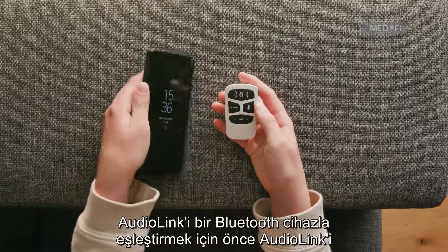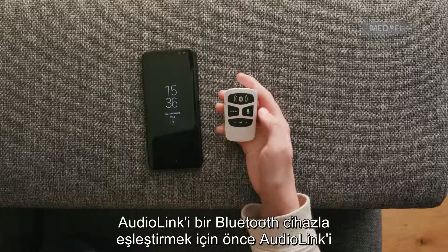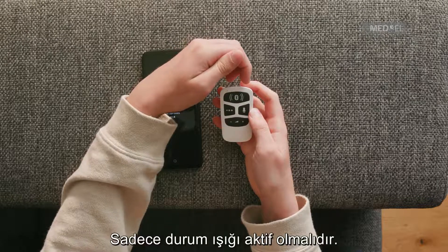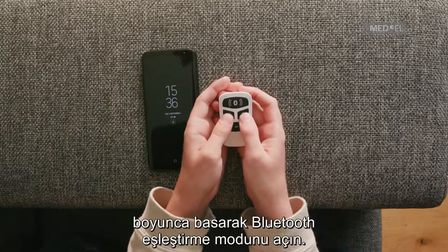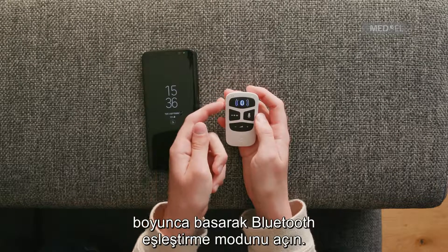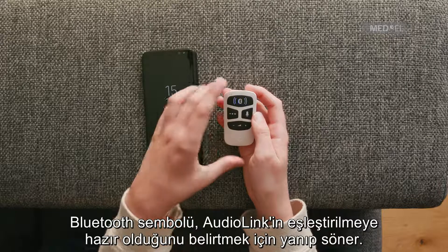To pair AudioLink with a Bluetooth device, first switch on AudioLink and make sure it is in standby mode — only the status light should be active. Switch on the Bluetooth pairing mode by pressing the Mix button and the Mic button together for 2 seconds. The Bluetooth symbol will blink to show that AudioLink is ready to be paired.